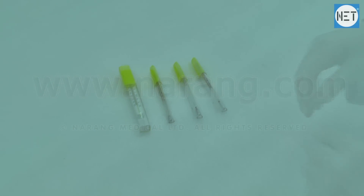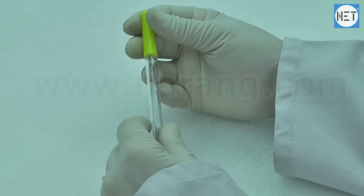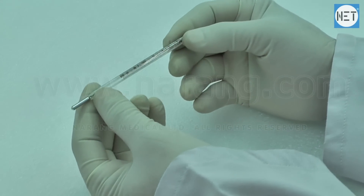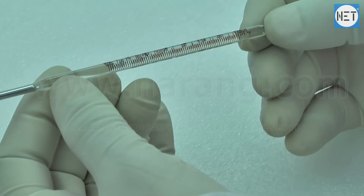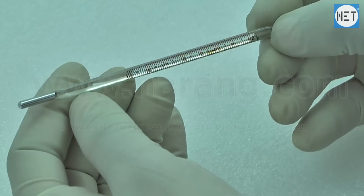Mankind has been using mercury thermometers to measure temperature for years. Mercury thermometers are usually 3 to 4 inches long. Naran Medical Limited offers clinical thermometer prismatic dual scale, clinical thermometer flat dual scale, rectal thermometer, and basal thermometer.